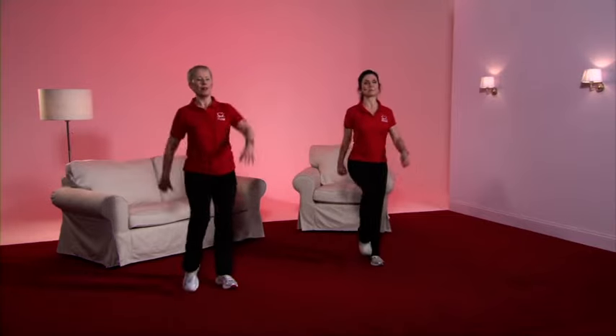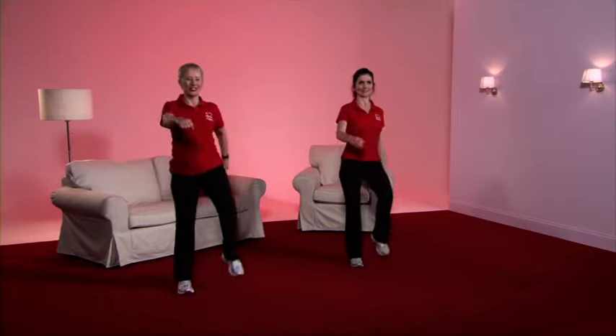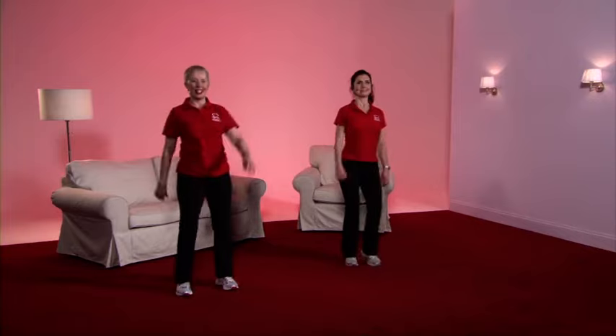Before we go into the conditioning phase, we need to bring the heart rate up slightly. So let's have a good old march — bring up the knees, swing the arms, and stand nice and tall. Well done everybody.